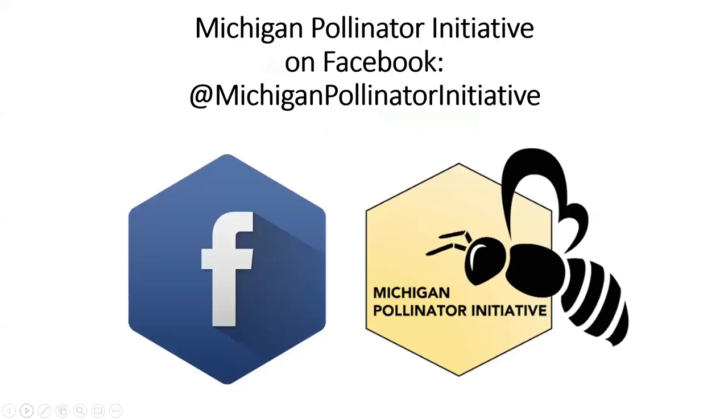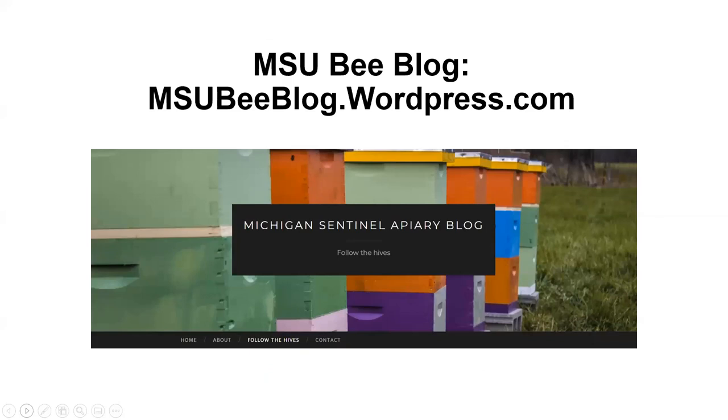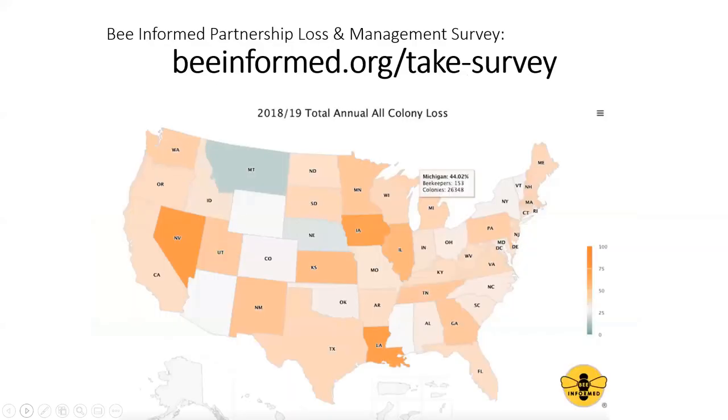We're broadcasting live right now on the Michigan Pollinator Initiative's Facebook page. If you have to leave early or missed some of the webinar, you can go to that Facebook page to watch it. We also started a new Facebook page specifically for beekeepers — Michigan State University Beekeeping or MSU Honeybees. We also have a bee blog at msubblog.wordpress.com. Tonight is the last day to complete the Bee Informed Partnership survey, so if you are a beekeeper we hope you'll take it to share your data.